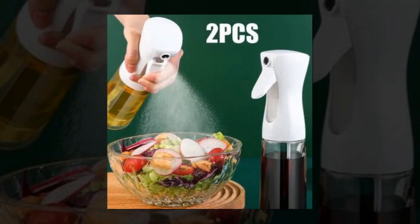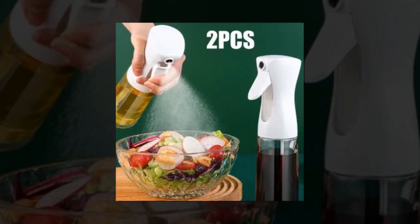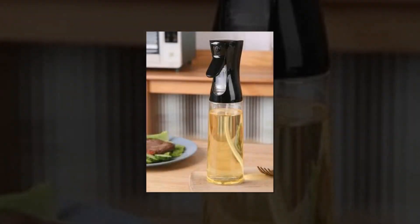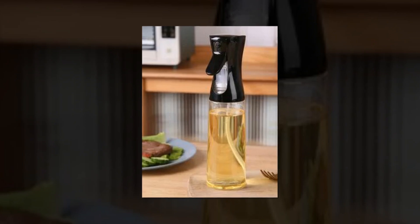Dual dispensing convenience — you can effortlessly switch between pouring and spraying with this cooking oil bottle's dual dispense features. It's a neat and orderly option that saves room in your kitchen.